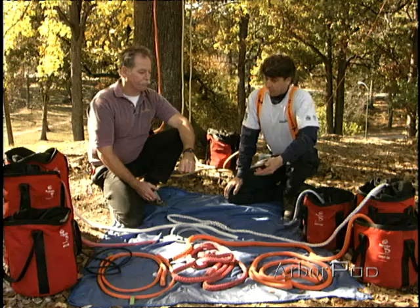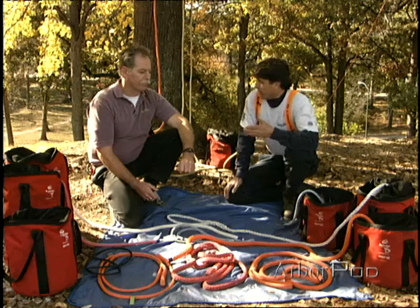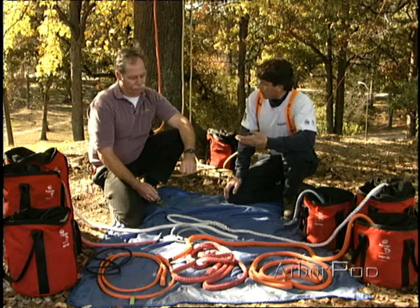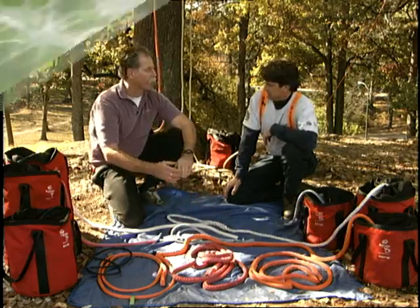Under those conditions you'll get thousands of cycles out of your rope, which means real savings. If you loaded the rope to its tensile strength you might only get one or a handful of cycles, so we want to use our rope wisely to get many cycles before it fails. Another important factor is that a design factor appropriate in one industry may not be appropriate in ours. We must set our own design factor and know how to take a breaking strength and divide it by our design factor to get our working load limit.